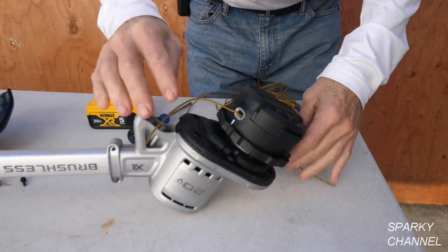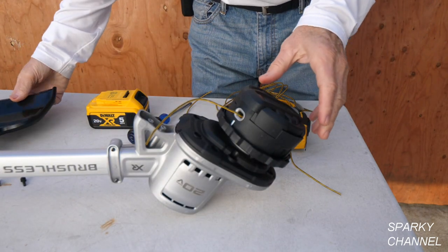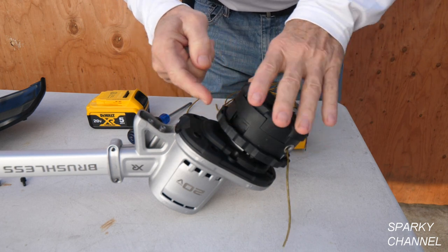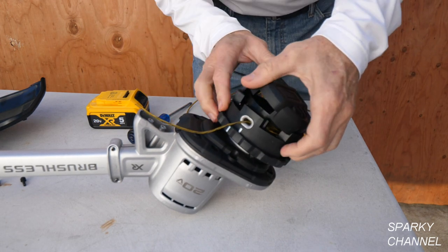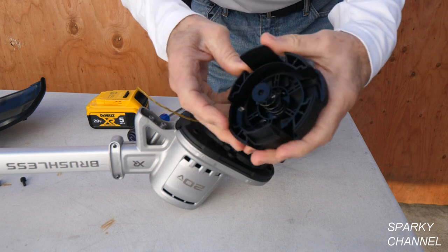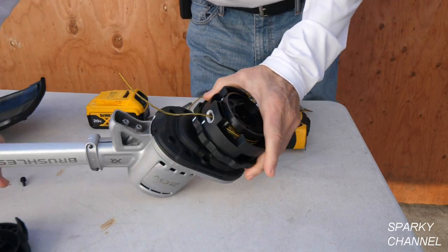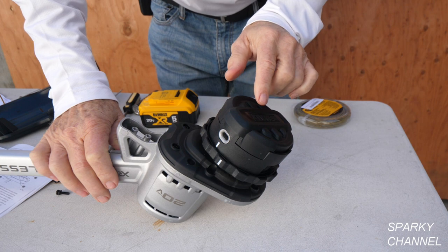I've taken the guard off so you can see it better. To get the head off, you depress this and this — you can do it one at a time or both at the same time if you have big enough hands. This is the top right here; it's got a little spring there. Now we have the spool right here.